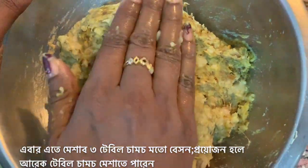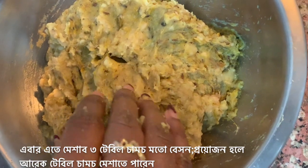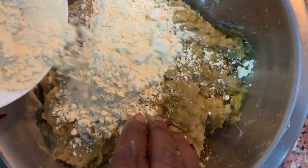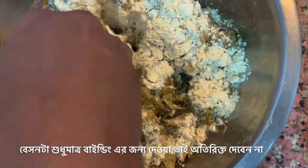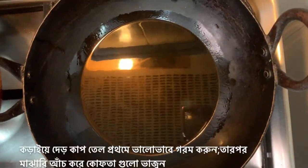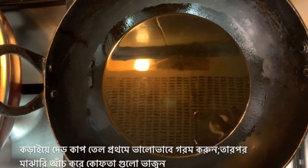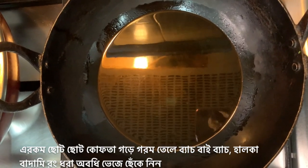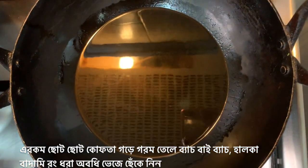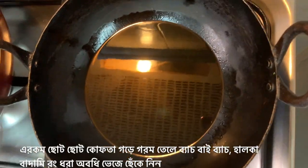Now that everything is mixed together nicely, I'm going to be adding about three tablespoons of gram flour. Don't add more gram flour in the beginning as we don't want too much of it. We're using the gram flour and the boiled potato for binding only, so don't want excess of that. I've heated up one and a half cups of oil in a kadhai — heat it up nicely, then reduce to medium temperature. Now I will add small portions from the mixture, form koftas, and drop them in the hot oil. Fry them in batches till all koftas are well fried and golden brown from all sides.